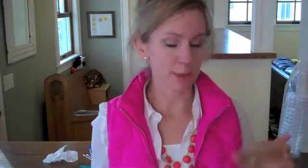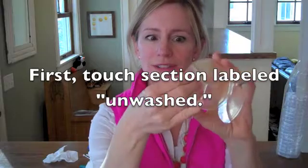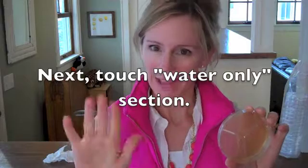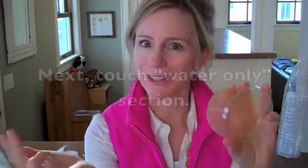To do a hand washing experiment, take your petri dish and someday when you get home from school, take the lid off and touch it with several fingers like that, leaving your fingerprints. Be sure to label it unwashed. Now, go wash your hands just with water. Then, pat them dry, take the lid off, and touch the plate again.